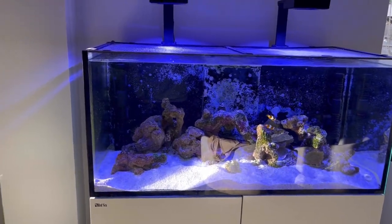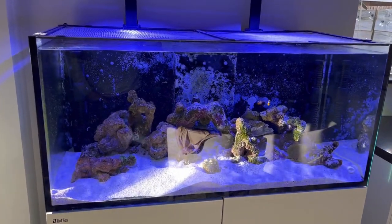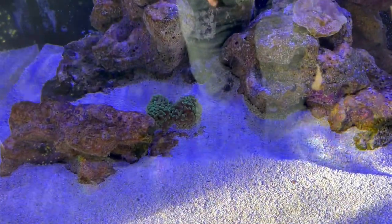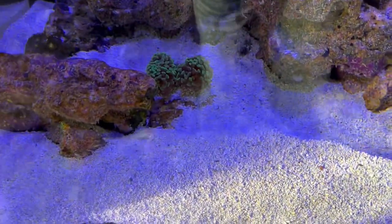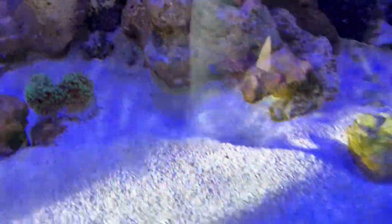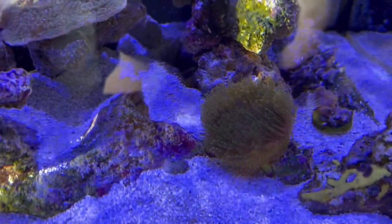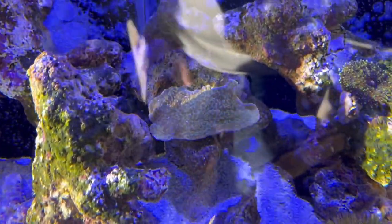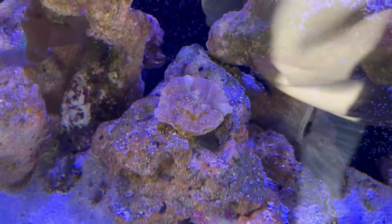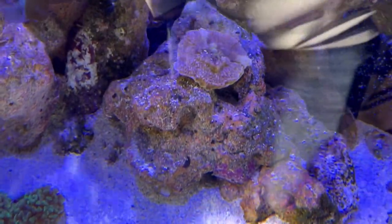As you can see, the tank is getting so much light from the sun — it's afternoon while I'm shooting this video. The corals are doing amazing. The hammer polyps are extending. The toadstool is enjoying its life in a bigger tank. Also the Montipora is doing okay, and the Red Montipora plate is okay-ish.